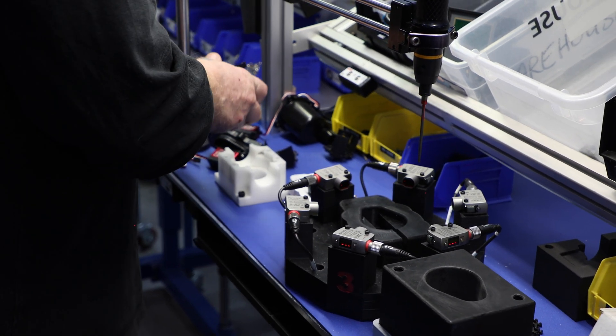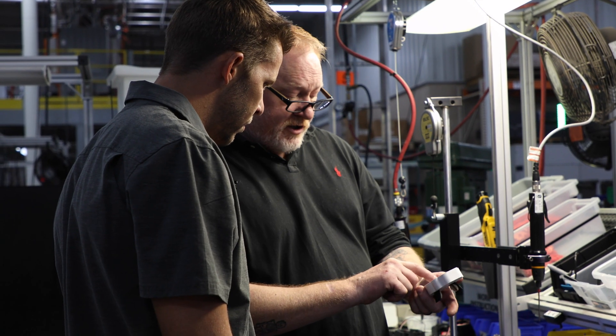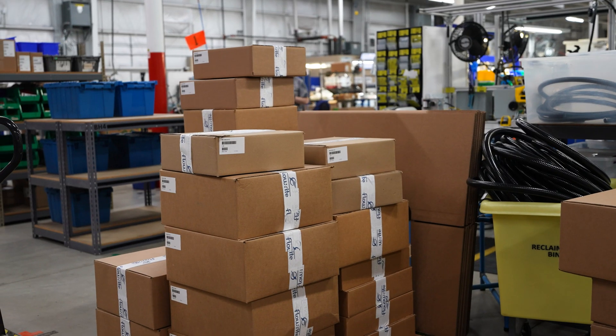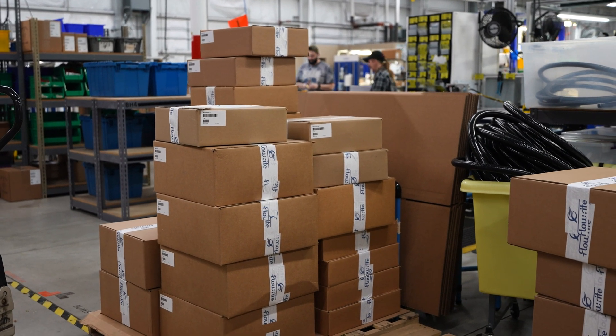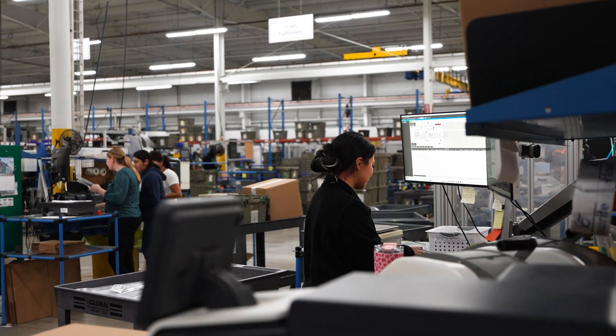The third part is this is an IP67 enclosure, so it is water tight and dust tight, rated down to one meter of water for 30 minutes. We've also done some other testing — the longevity on this valve was cycle tested up to 30 years. So it's going to be durable and it's going to last in the boat.